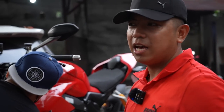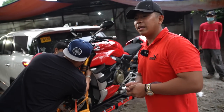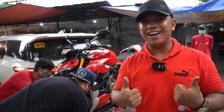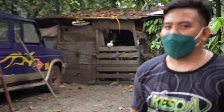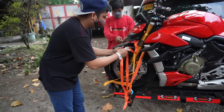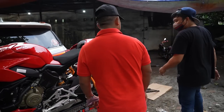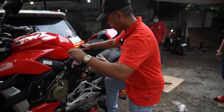Siguradong safe tayo sa anumang sakuna at sa mga lubak na madadaanan natin ay siguradong protektado tayo. Di ba? Yes. Gagayahin mo lang yung lakas. Sir, pwede po kumakit? Pwede po ngayon? Kahit ngayon na. Ngayon na po. Tingnan natin kung gano'ng katibay.